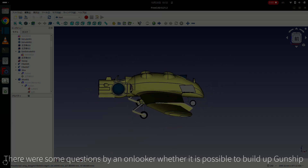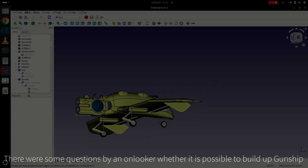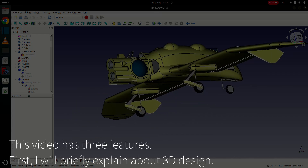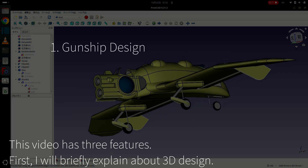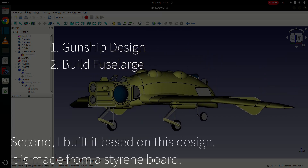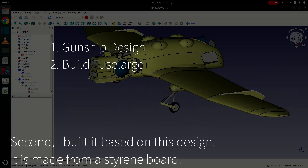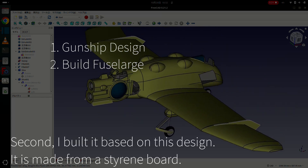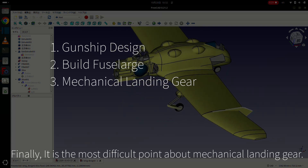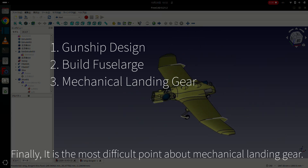There were some questions by an onlooker about whether it is possible to build a gunship. This video has three details. First, I will briefly explain about 3D CAD design. Second, I built it based on this design — it is made from a styrene board. Finally, the most difficult point is the mechanical landing gear.